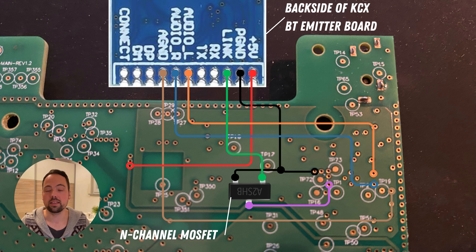We also connect the audio input of the Bluetooth Emitter Board to the Toniebox PCB. For that, we use the orange and blue connections for the audio signal, and we also have a separate ground channel marked in brown color.